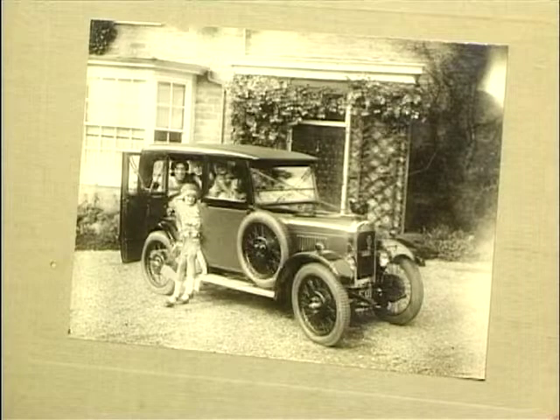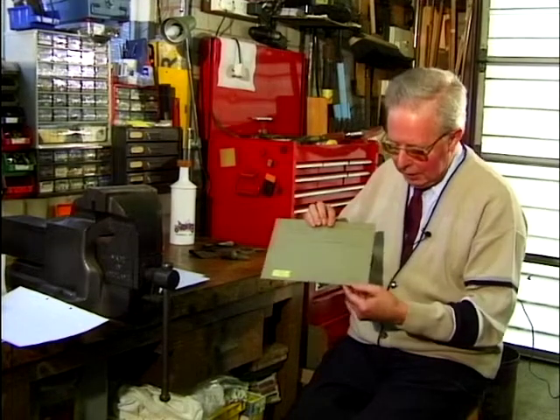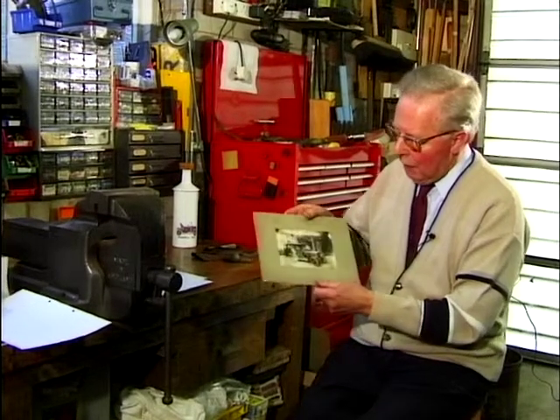Here we are — just look at that — because it's of a Singer Junior 848, 1929, at least that's what my researches say. And funnily enough, on the back it says 'with love from Dillys, 1929', so I hope I'm going to be right.